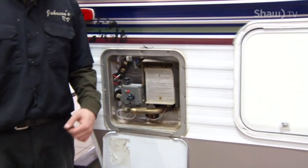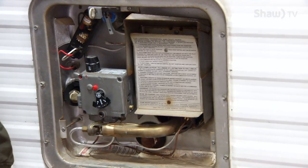Hey, this is Jeff from Johnson's RV. Today I'm going to give you some tips on what to look for when you're going to change the anode rod in your hot water heater. We're at the hot water heater on your travel trailer. Some hot water heaters will have a plastic drain plug, or they will have a magnesium anode rod.